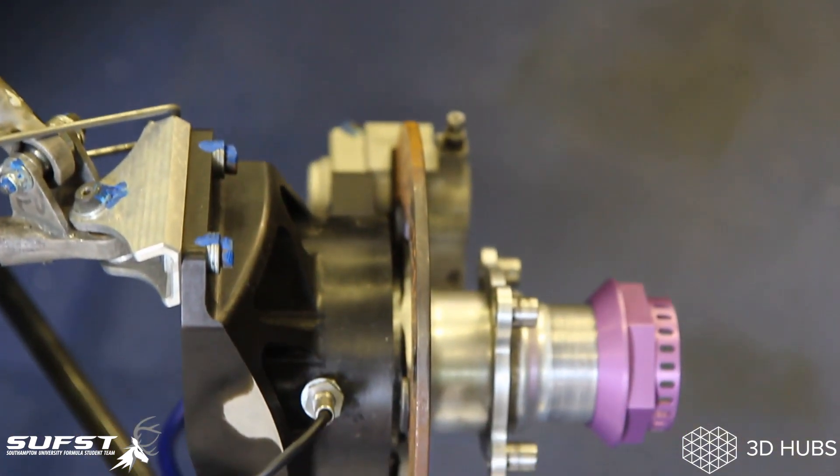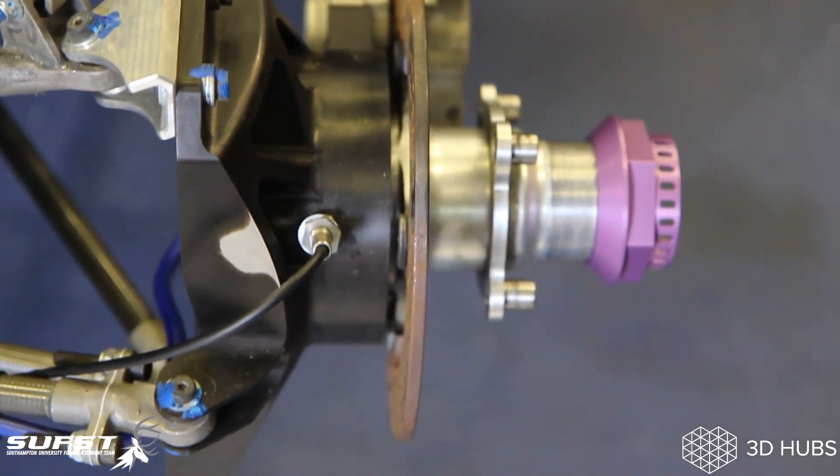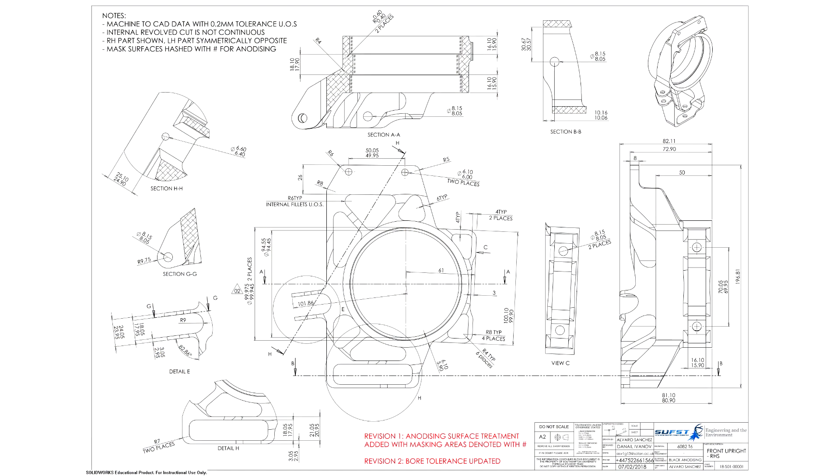To clearly communicate these design requirements to the manufacturer, we had to create detailed technical drawings. These contained all the information regarding tolerances and surface finishes on all the parts and surfaces that we wanted manufactured. This step required our closest attention as it is crucial to properly communicate your design requirements to the manufacturer.